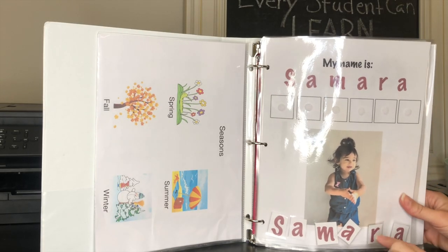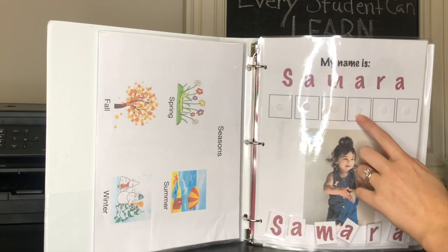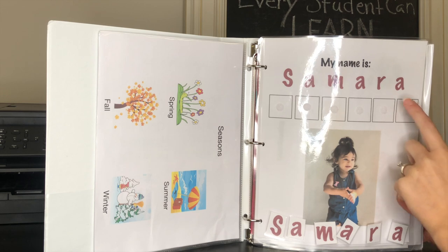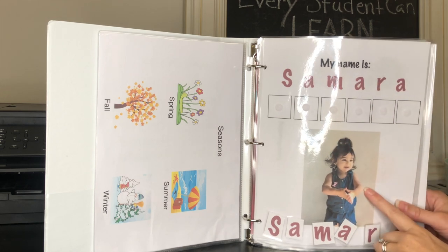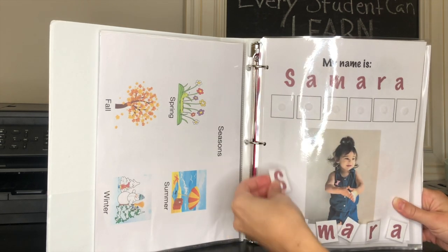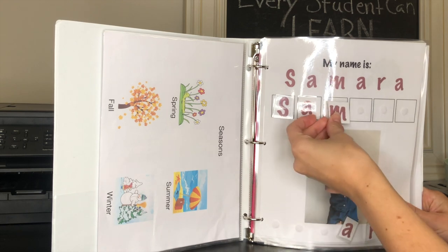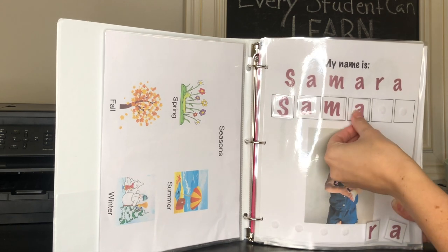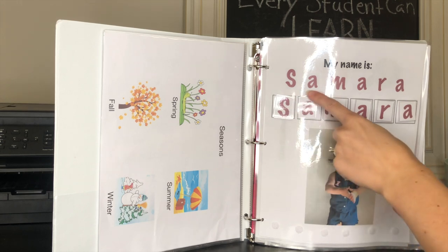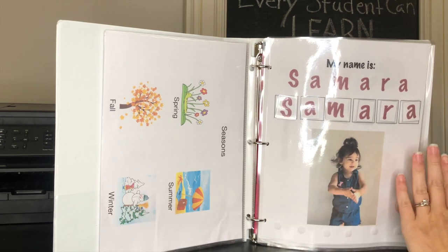Here is another page I made myself. I laminated it and added little Velcro pieces — I'll link those on Amazon in the description below. I printed out her name and a picture of her so she can recognize that the page is about her. She has to take the letters off and match them under the printed name to spell it out — S under the S, A under the A, M under the M, A, R, A — and it matches the one on top: Samara. This is probably her favorite page; she always wants to skip the other pages and hurry to get to her name.